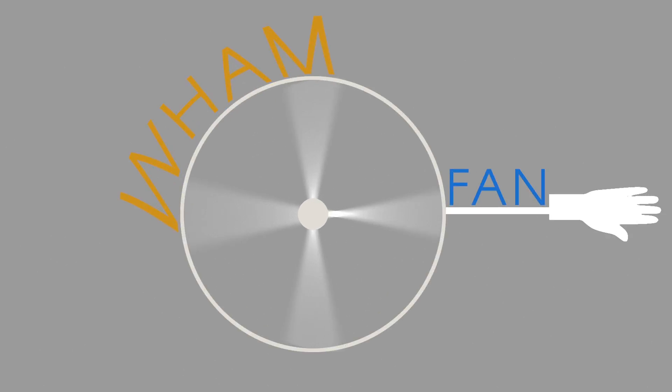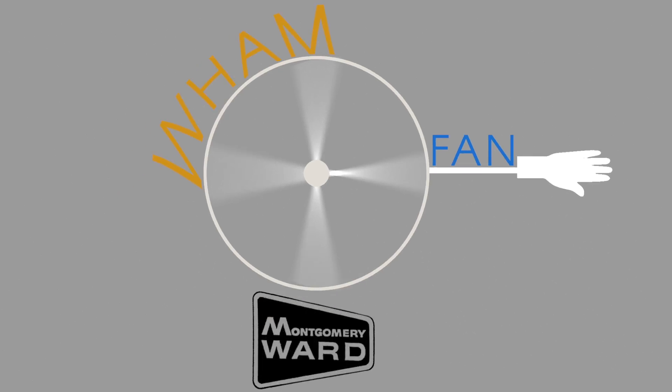Pick up your very own Wham-Fan at your local Montgomery Wards. Danger Noodle Products is not responsible for any injuries caused by inappropriate use.